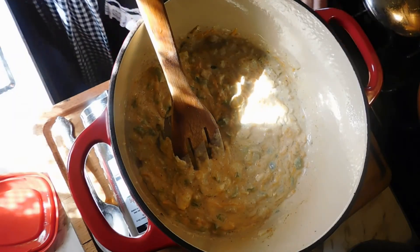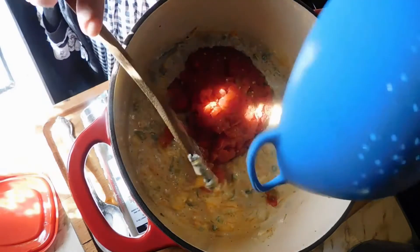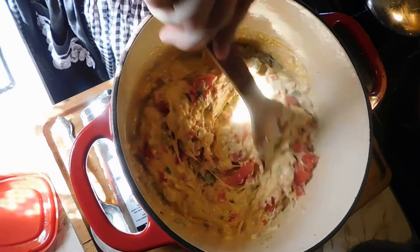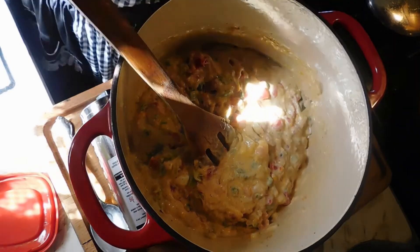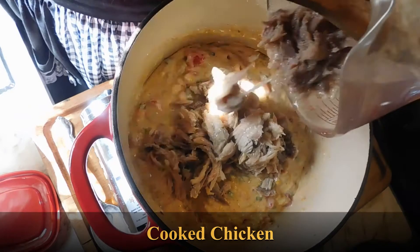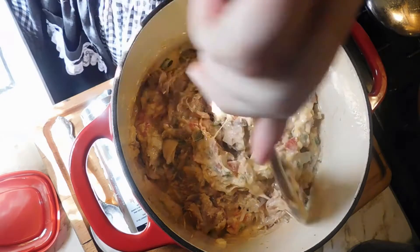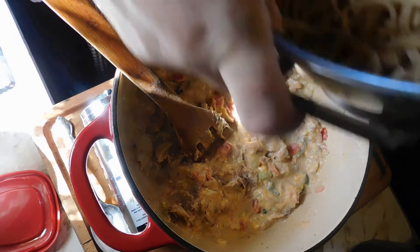To this we are now going to add a can of drained Rotel tomatoes and stir that in. Then we add our chicken — this is leftover chicken I had from the other day. Add our noodles and our sauce.